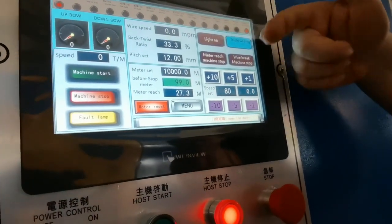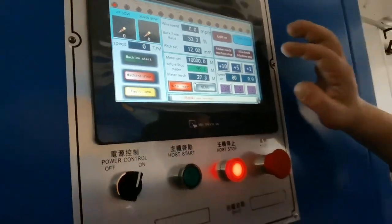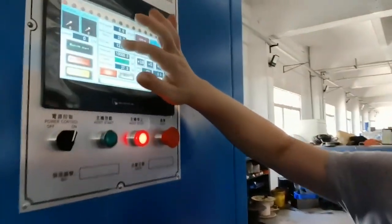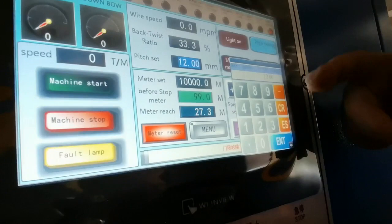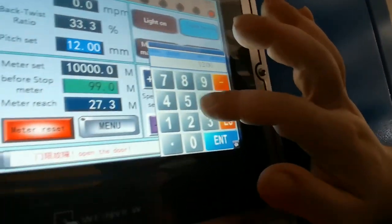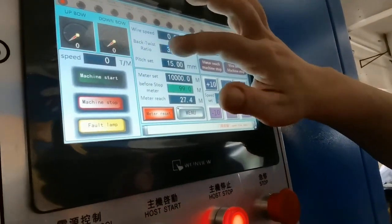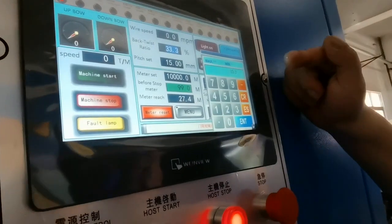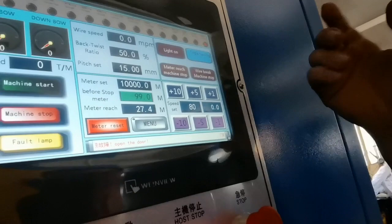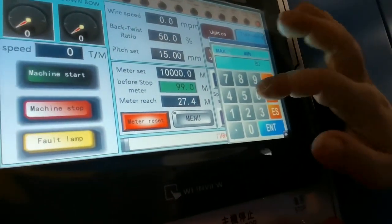As you can see, the screen shows the wire speed, bandwidth ratio, and pitch settings. It also has the switch settings. To set the pitch, you can operate over the keypad. We can set parameters according to your cable standard — for example, setting the pitch to 50 or the switch to 60.